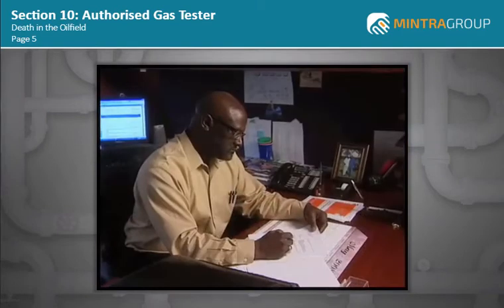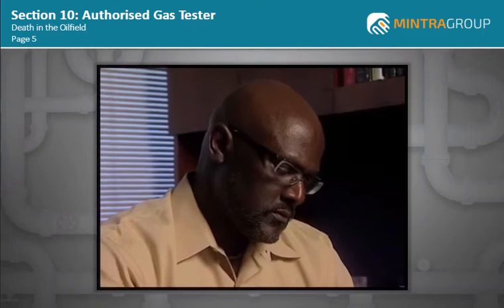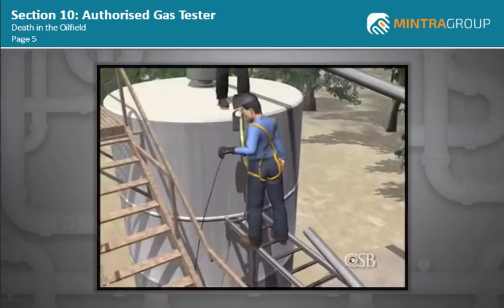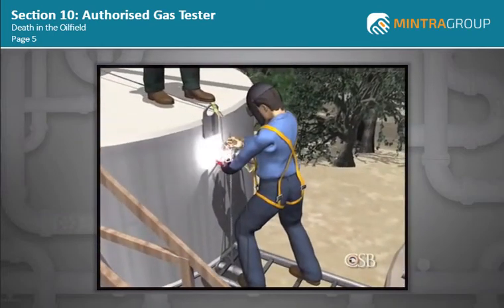The CSB has been very concerned about safety in the oil fields for many years. This is the fourth case involving multiple fatalities that the CSB has investigated. CSB lead investigator Johnny Banks says there are key lessons from the Partridge Raleigh investigation that apply to many industries, particularly concerning what is called hot work, such as welding, cutting, and grinding that can cause ignition.